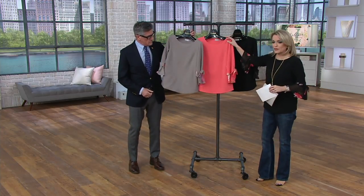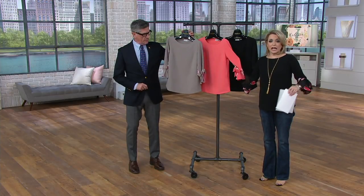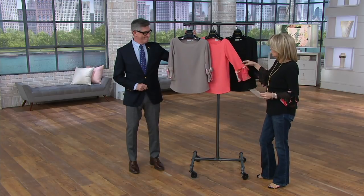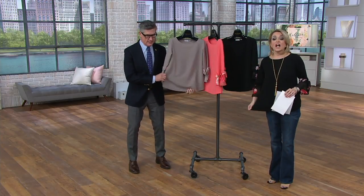Me too. I actually wore this in the melon a couple weeks ago for Valerie Parr Hill's show — I needed something springy. I saw this hanging in the host lounge and I was like, I'm going to grab it. A lot of you came to my Facebook page and said you love it. I love the crepe texture, the wonderful sleeve detail. The stretch on this thing is crazy — it's comfortable as the day is long.